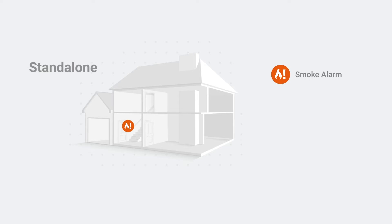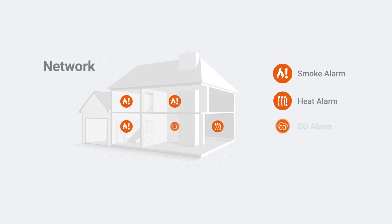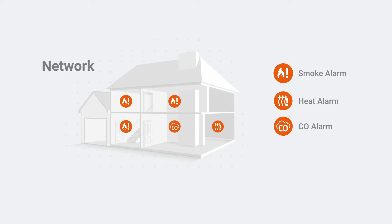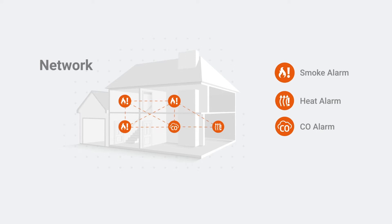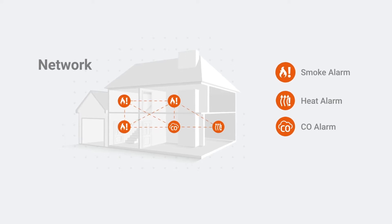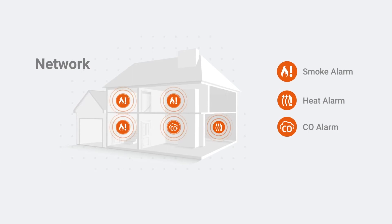A standalone installation is simple and sees devices protecting independent zones within your home. A network installation sees multiple devices installed across your home with the added benefit of being interlinked or connected. This means that if one alarm detects danger, all alarms will sound, providing a rapid alert across the entire home.